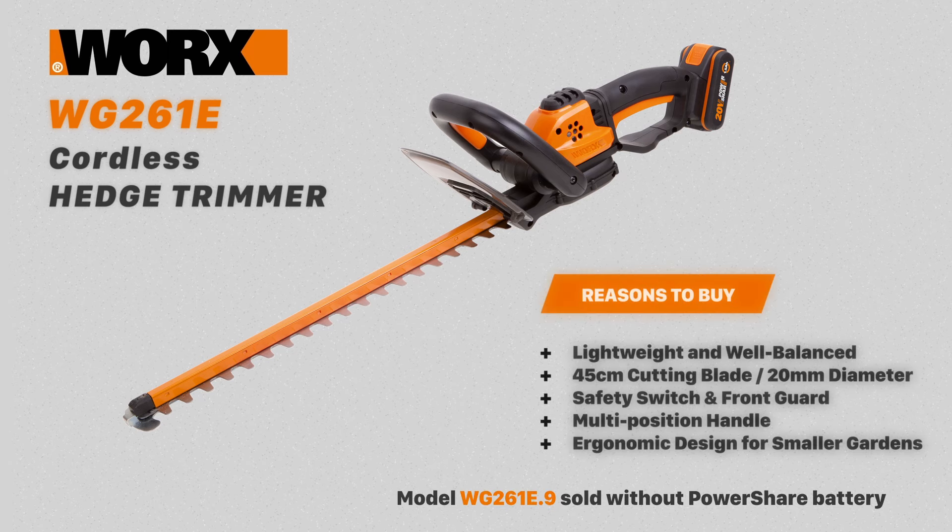The WG261E is a cordless hedge trimmer with a 45 centimeter blade and a 20mm cutting diameter. It has a safety switch, hand guard, and a multi-position front handle. This is a lightweight and well balanced trimmer ideal for smaller gardens.